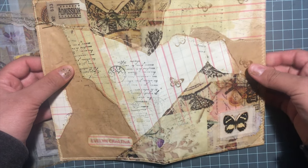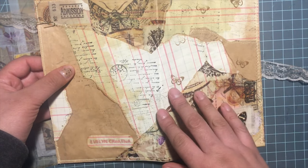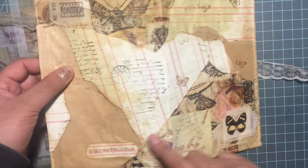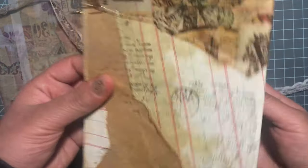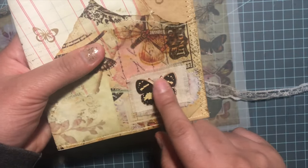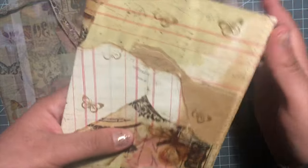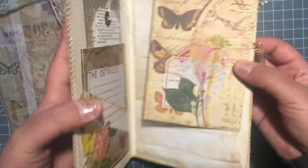I stamped on some different pages — this is from her kit — and I just put my name on the back. I added a little piece of muslin, and this little butterfly is from the Tim Holtz ephemera pieces.